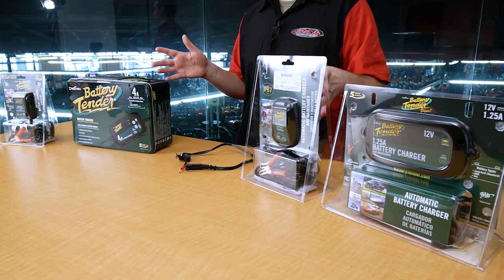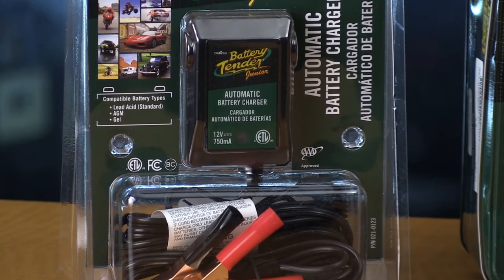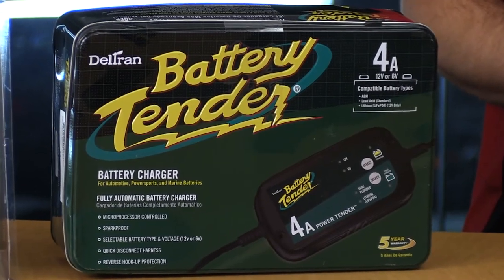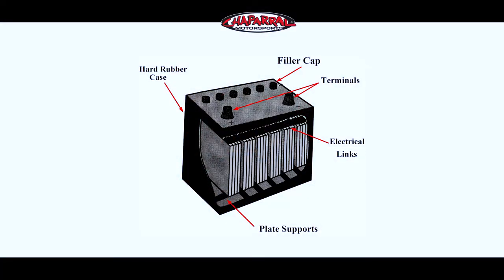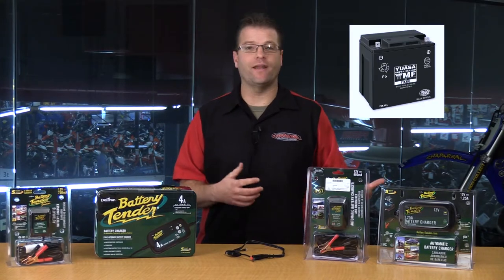Now, speaking of lead-acid batteries, all of the battery tenders or maintainers out there are going to be able to charge all of the different types of lead-acid batteries with a single charger. Some of the most common lead-acid batteries you'll find are going to be flooded — a traditional battery that has cells across the top that you have to fill with acid when you get the battery. The next type you might encounter is a sealed or maintenance-free battery.